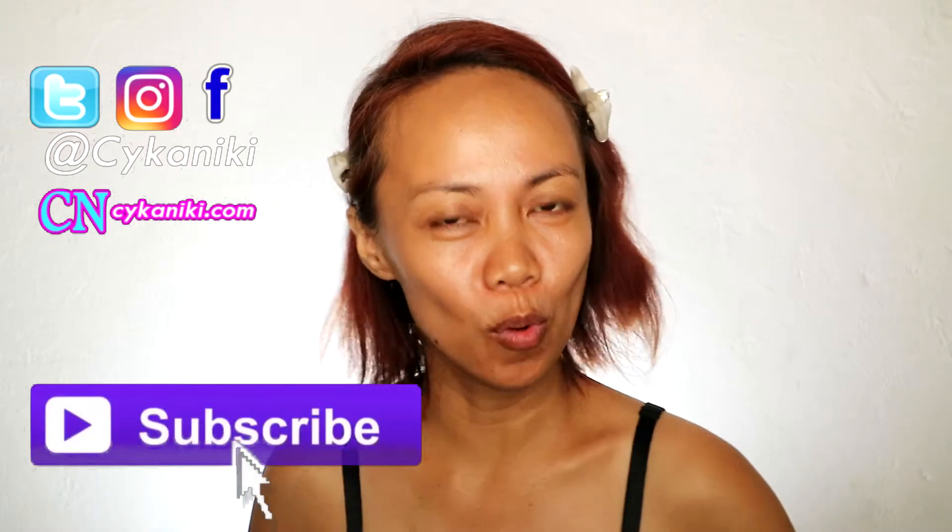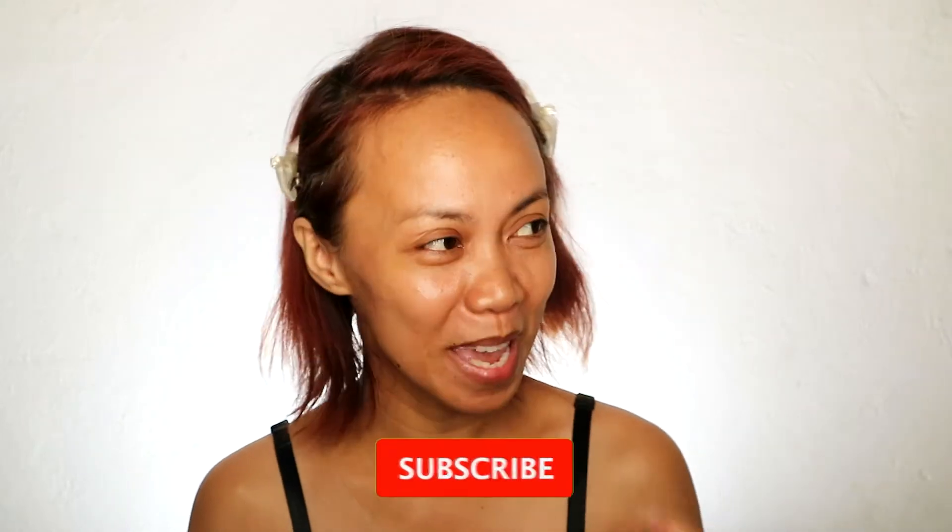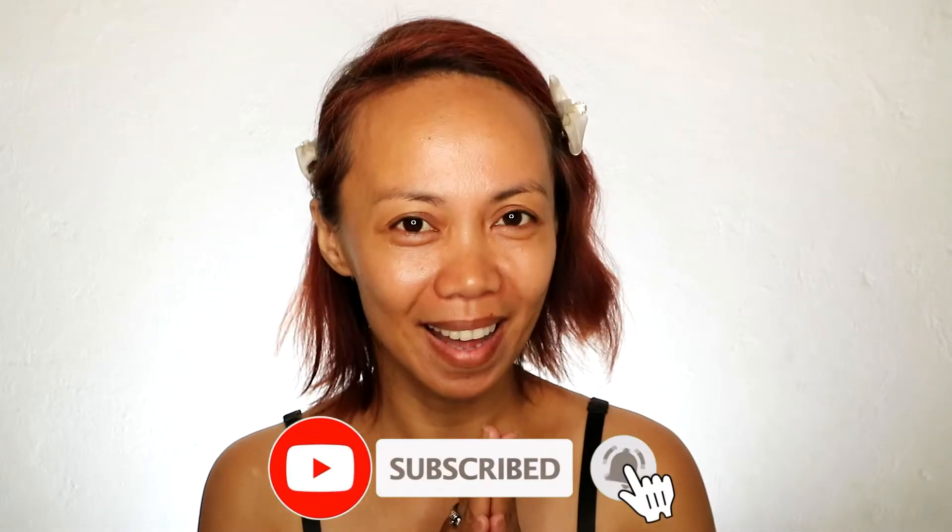Hi guys, Aikinik here. Welcome back to this channel. So today, we're going to use makeup na mamahalin.